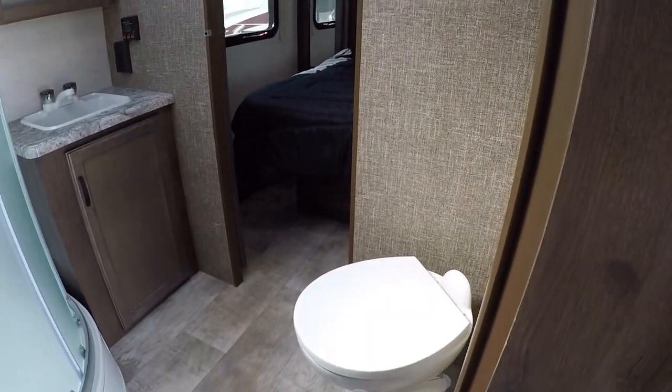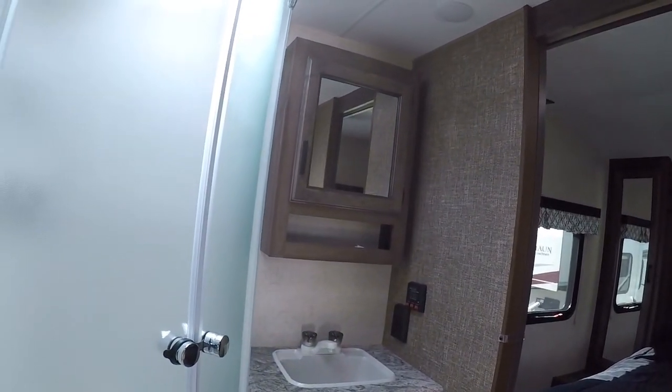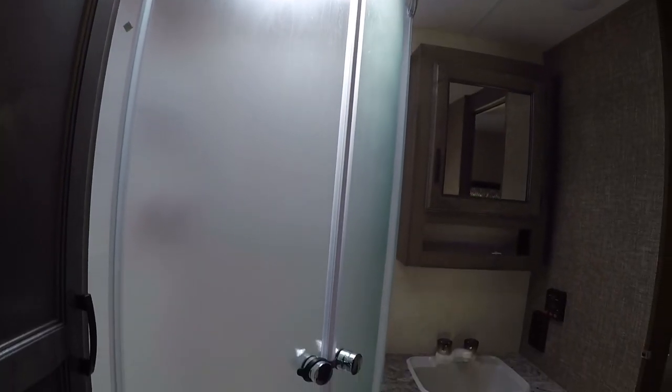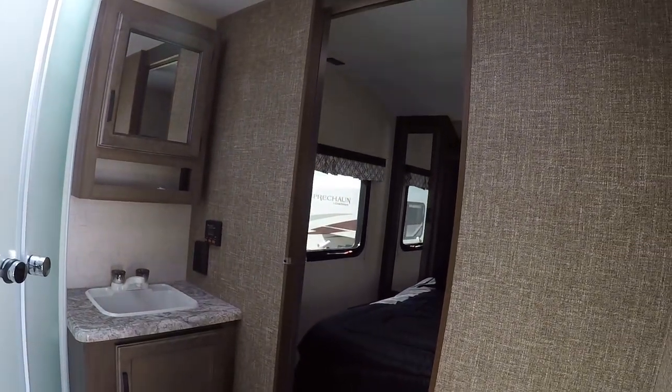We'll have a nice porcelain bowl foot flush toilet in the bathroom. There'll be a gas and electric water heater. On the top here we'll have a nice power fan and also a nice skylight up there, giving bigger guys a little bit more room to breathe. Inside the glass radius shower we'll have a little bit of storage here and in the medicine cabinets.